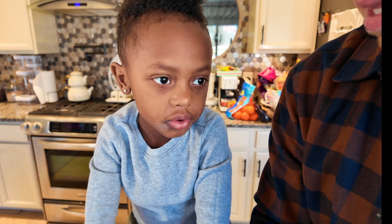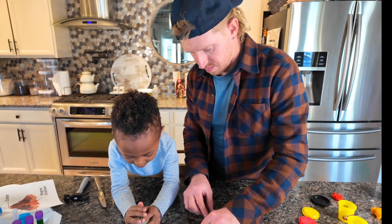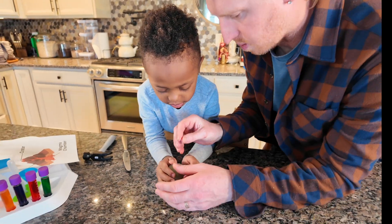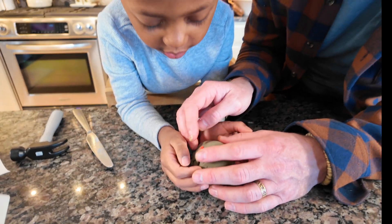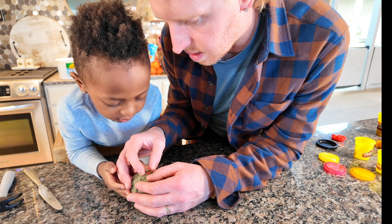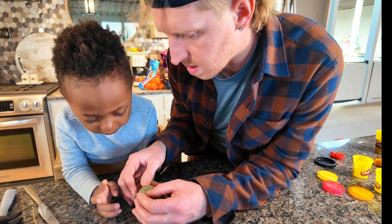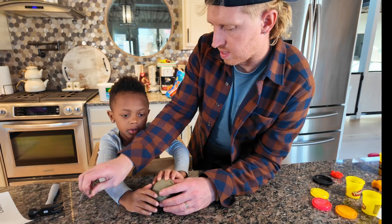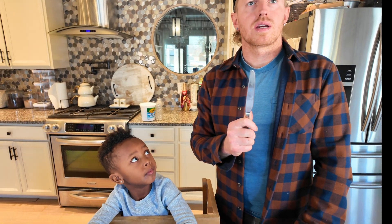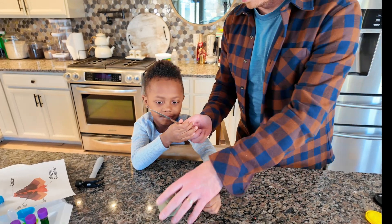And what's the thing called that the lava comes out of? A volcano! You know what it probably looks like — it might have a little fork coming out and then all the layers. Now we're going to show everyone the layers. I need a volunteer from the audience to cut the ball in half.